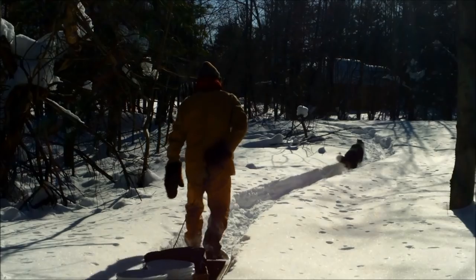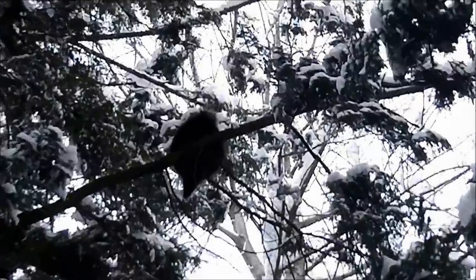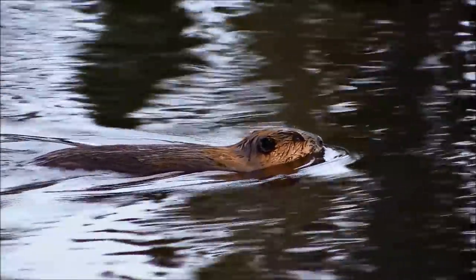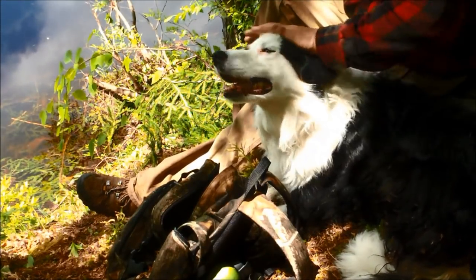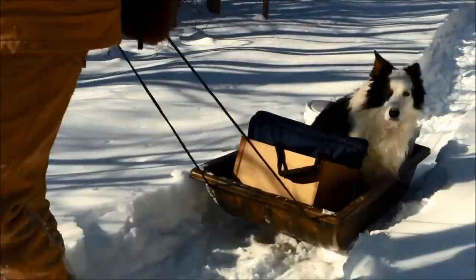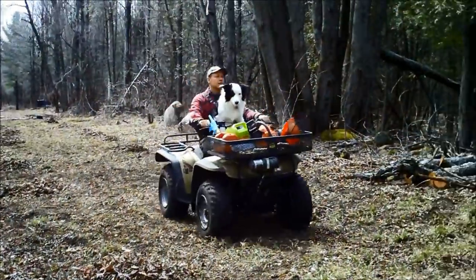Frankie and the boss, out walking in the woods, living life happy and free. Tracks in the snow everywhere they go. There's a pokey way up in that tree, a beaver built a pond where they have some fun. Taking life a day at a time — best friends until the end. Frankie and the boss.